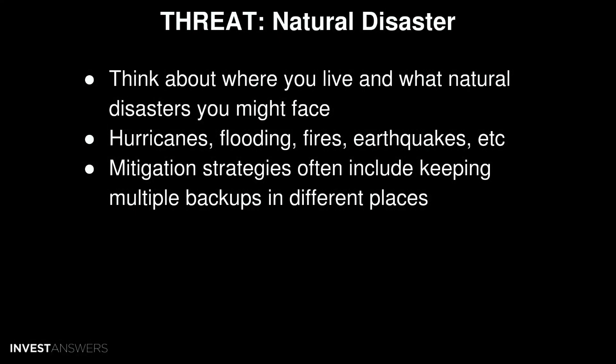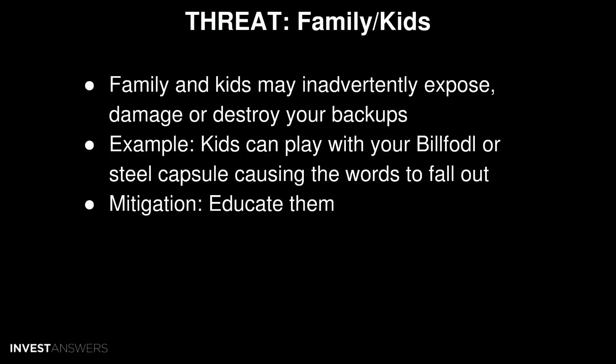Next is natural disaster. Note where you live — hurricane zone, fire zone, flood zone, etc. Make sure you have a place to keep your seeds safe from hurricanes, flooding, fires, earthquakes, and so on. This is where your mitigation strategy of having multiple backups in different locations is especially important.